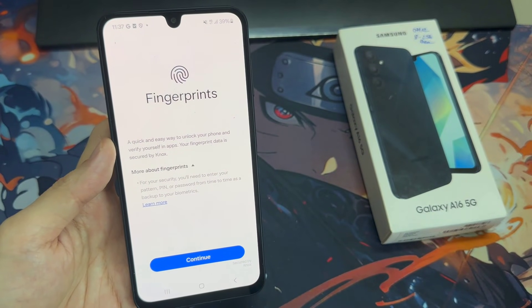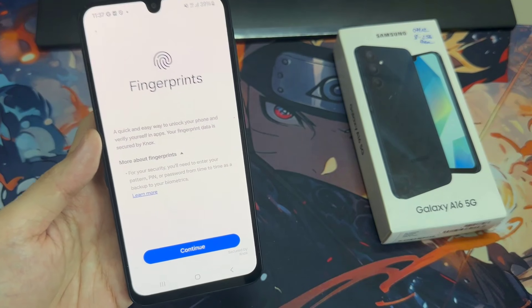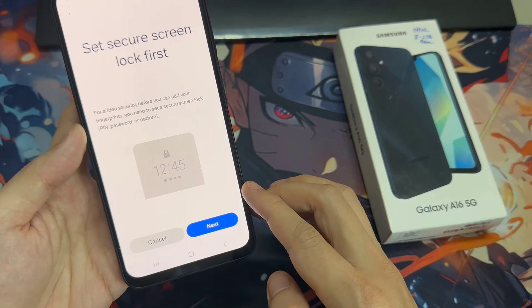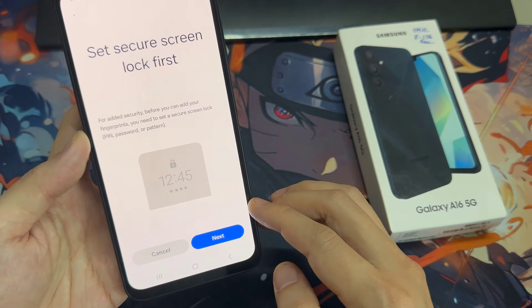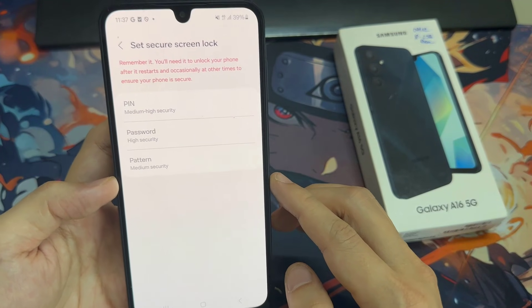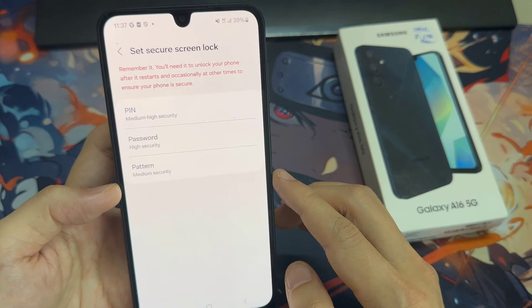And this is the very first step of adding the fingerprint. Tap on Continue. Here we have to add an additional screen lock. You can choose the pattern, pin, or password — it's up to you which option you'd like to use.